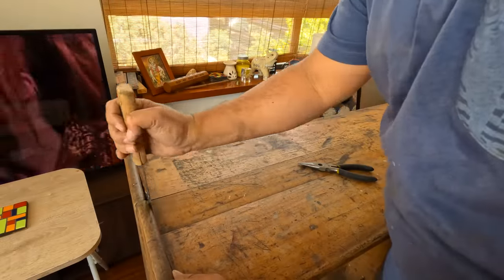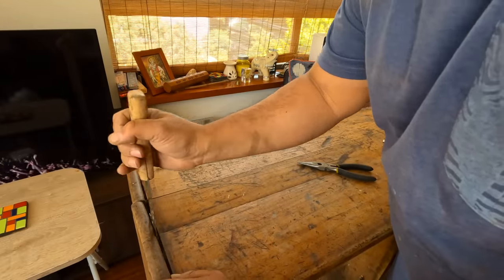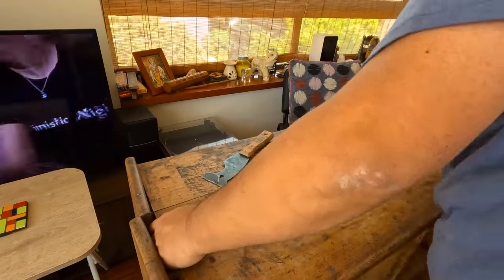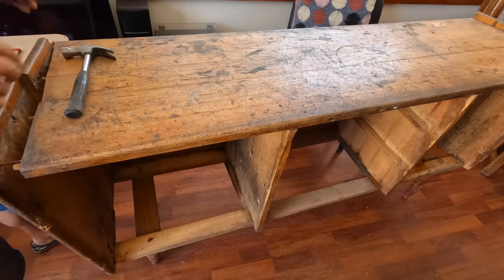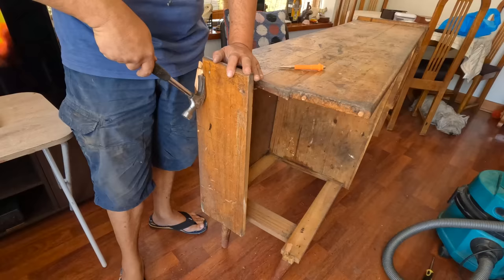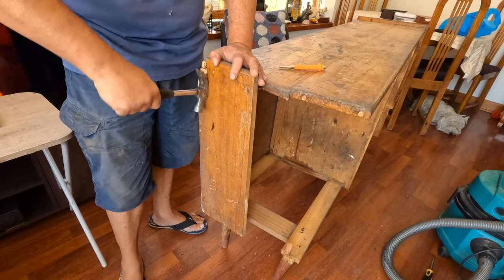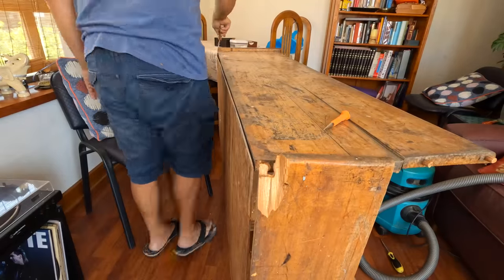Now time to disassemble the body. I'll take everything apart and clean and sand everything. There was a nail here that I hadn't seen because of the grime and I broke a little bit of the panel. I should call this piece 'nail nightmare.'